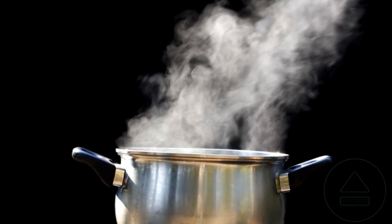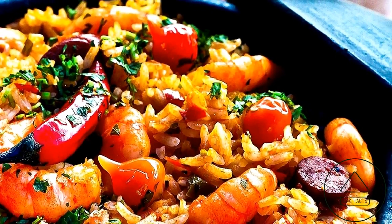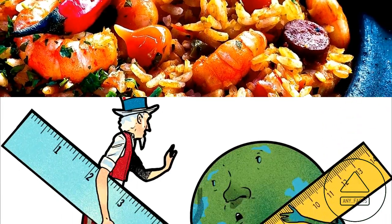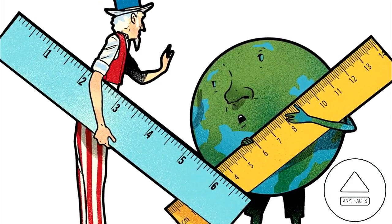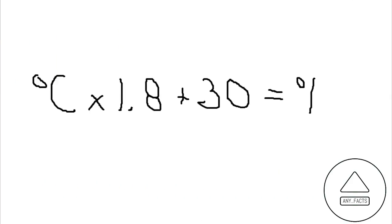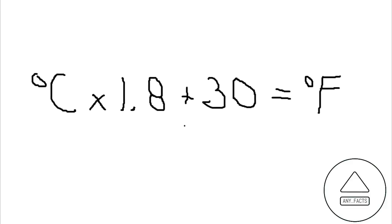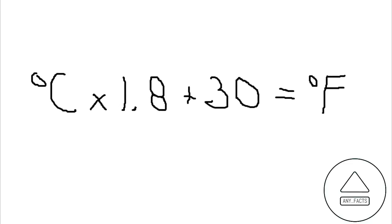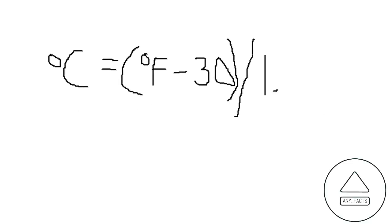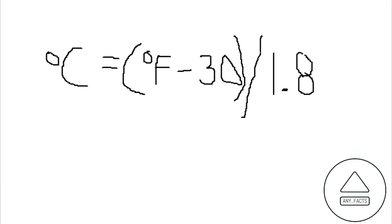Easily convert Celsius to Fahrenheit, or vice-versa. Whether you're working on a chemistry project, using a foreign recipe, or anyone in the U.S. who may find themselves having to use the metric system — to convert Celsius to Fahrenheit, multiply the temperature by 1.8 and then add 30. To convert Fahrenheit to Celsius, subtract 30 from the number and then divide by 1.8.